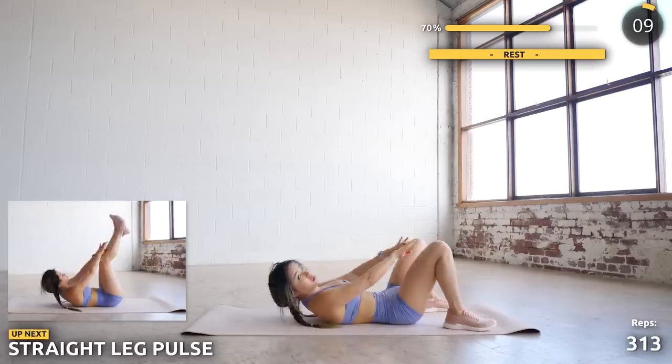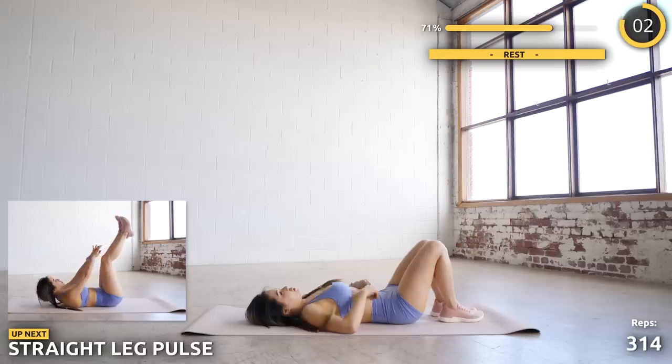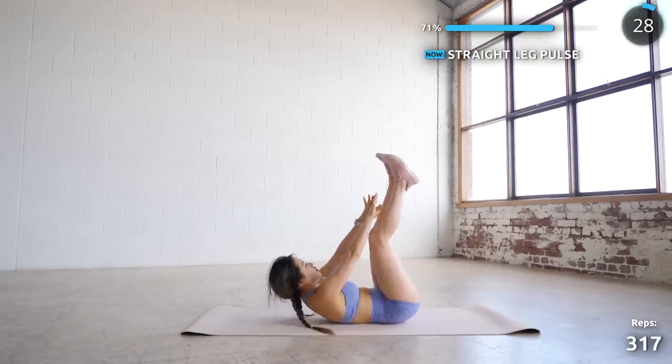Now lift your legs upwards and we're doing five pulses. If you're feeling too exhausted, you can bend your knees and just do pulses. Just don't give up — we're so close to finishing this.